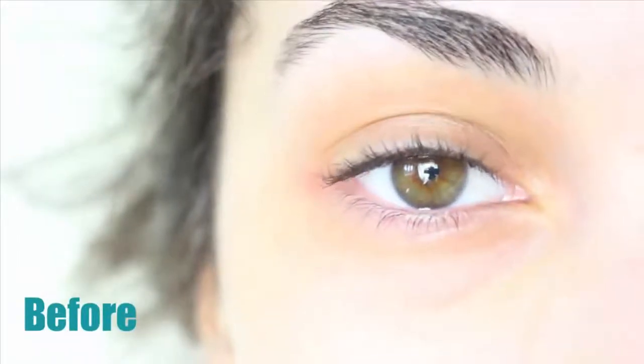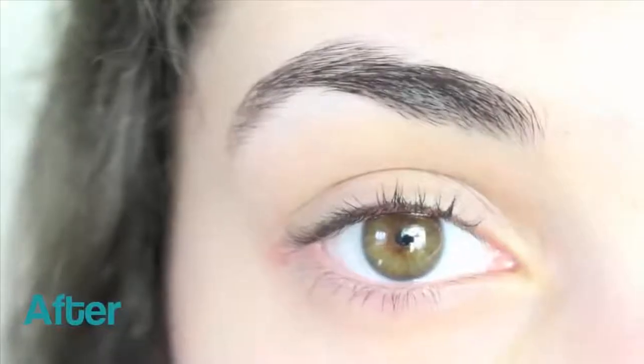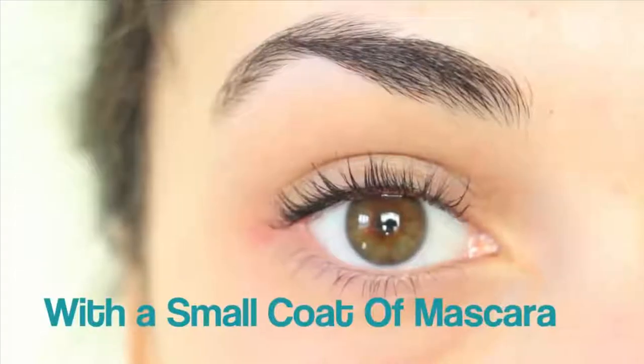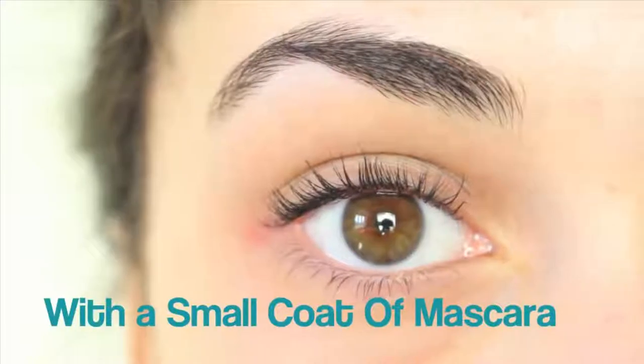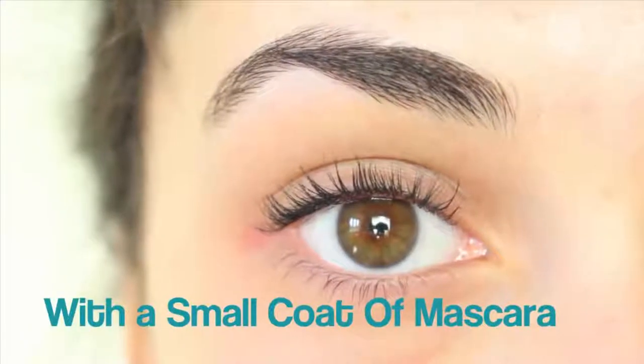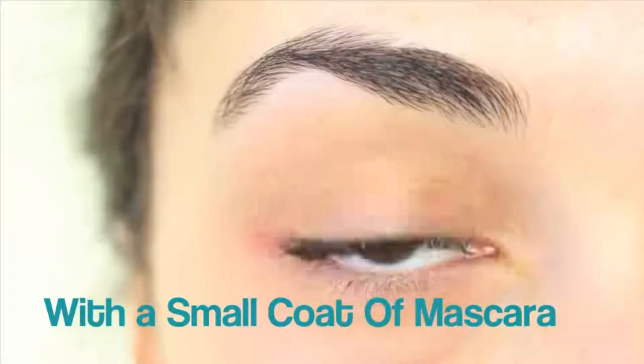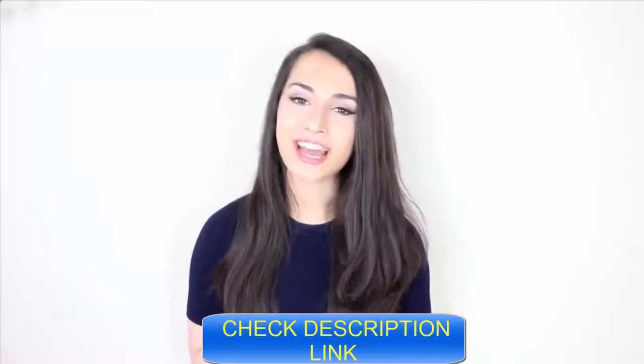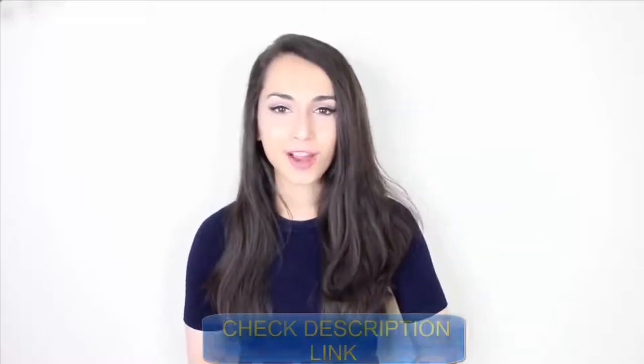This is what it looks like before, and this is what my eyelashes looked like after. It doesn't look like there is much of a difference, but the blonde hairs on the end really grew a lot. So I decided to add a coat of mascara to show you the difference and I really recommend these methods. Thank you so much for watching — I really hope you enjoyed it, and if you did don't forget to give it a thumbs up and subscribe.